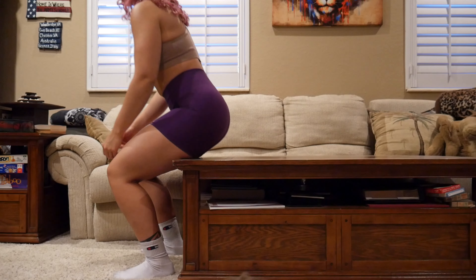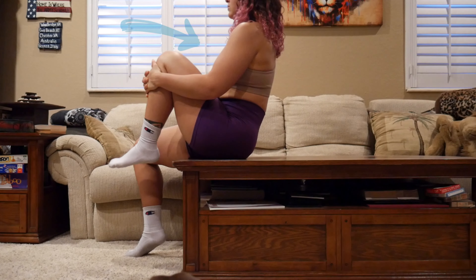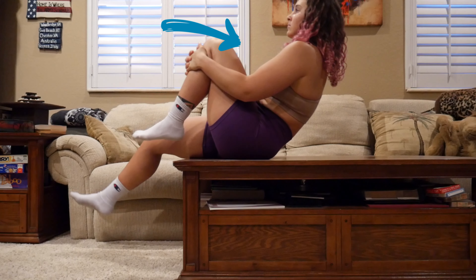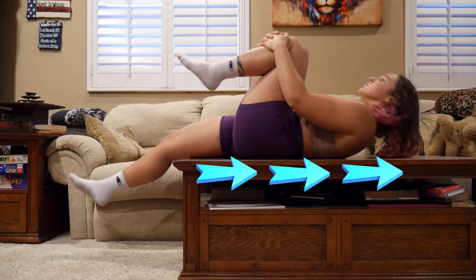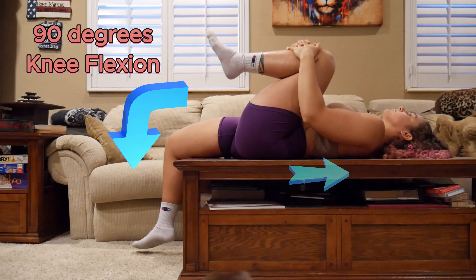First we'll start with the modified Thomas test and this is how you will conduct it. You'll have the client sit down on a flat surface, then have them clasp their hands around the outside of their knee and slowly lean back into a supine position, allowing their back to stay as straight as possible. You'll try to have them maintain 90 degrees of flexion at the knee.